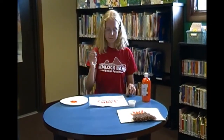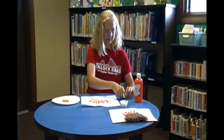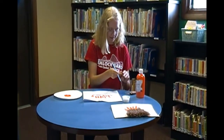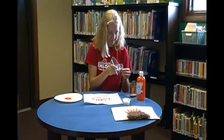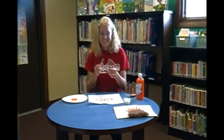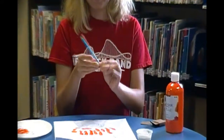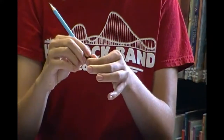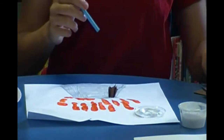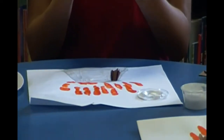Next you're going to take your pencil and your little brown squares and we're going to start making the rocks for the volcano. So you're going to take one square and wrap it around the dull end of your pencil and squish it around it so it looks like this. Then you're going to take it and put it in your glue, and keep doing that until the bottom of your volcano is filled in completely.